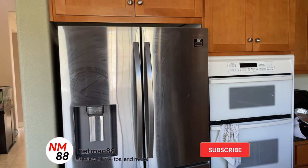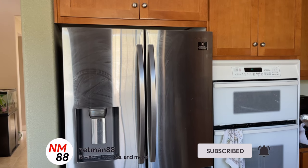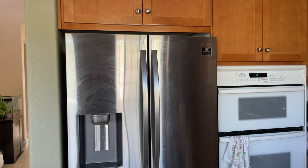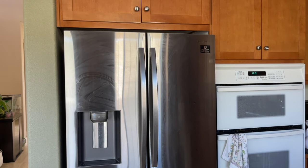Hi everybody, welcome to the video. Today's Samsung fridge video is how to get ice from the ice maker. Before we get started, please remember to hit the subscribe button and the bell icon to be notified of new videos. I really appreciate that thumbs up — thank you very much in advance. I'm getting a lot of questions on the ice maker, so I thought I'd make a quick video on this.